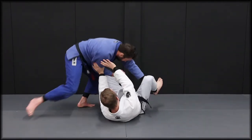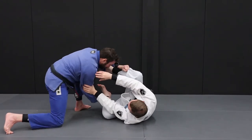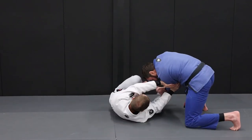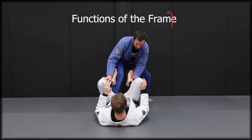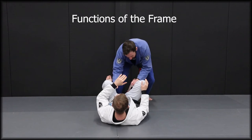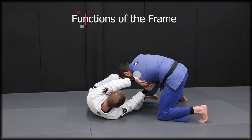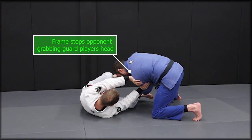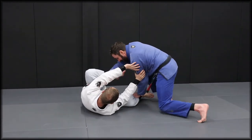We make sure we track the shoulders because we don't know which side our opponent will go — he may go to the left or to the right. He's going to try to trick us and distract us to gain the initiative, so it's very important that we track very well. The frame provides two very important functions: the first is blocking the shoulder from dropping down onto your chest and keeping distance between you and your opponent; the second is stopping your opponent from being able to grab your head. Now you will have time to recover and re-establish your guard.